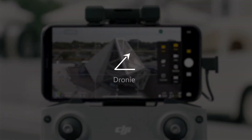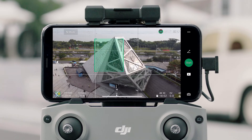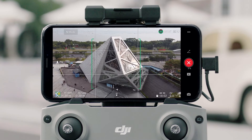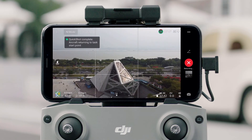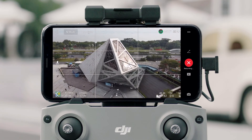Droney: Tap Droney and set a max flight distance. Tap on the subject or drag a box around the subject, then tap Start. The aircraft will face the subject and fly backward as it ascends. Once recording is finished, the aircraft will fly back to its original position.